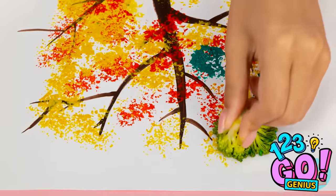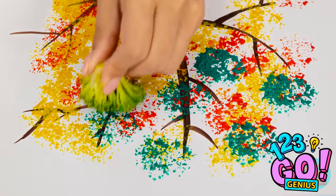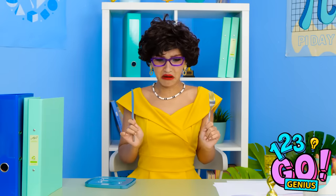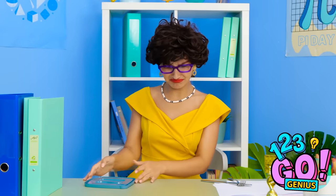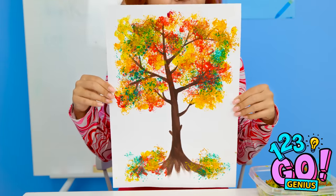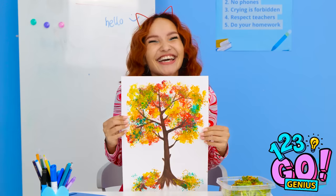I'll use different colors to cover the branches. This is so much fun! And it looks great! Where's my broccoli? It was right here. I think that's it! Check it out! What do you think? Oh wow! Very impressive, Molly!